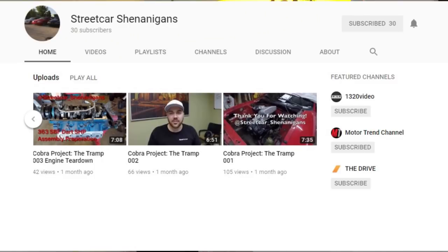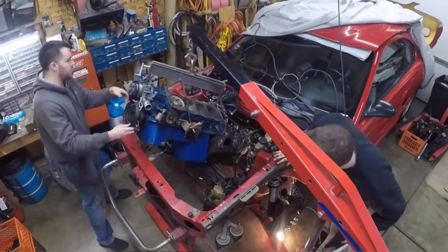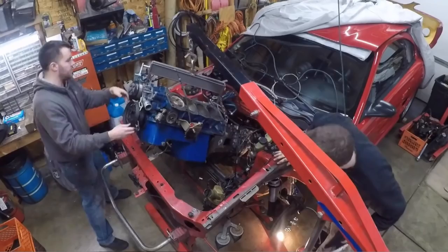Second item, I'd like you to go over and take a look at Streetcar Shenanigans. This channel is run by Nick, and he has an awesome 1994 SVT Cobra that has a 363 Dart build on the go that he is reworking for better performance down the strip. So by this summer it might be interesting to see what becomes of that project, but right now you can get in on the ground floor and follow from day one.